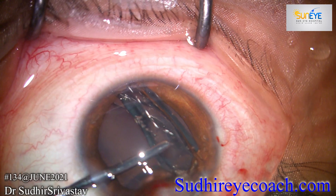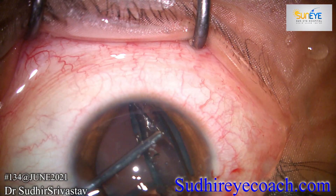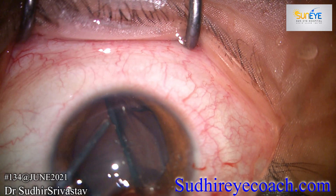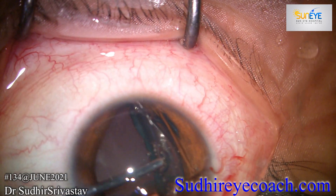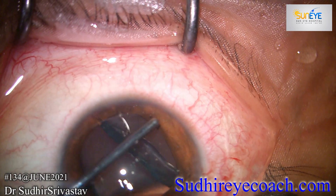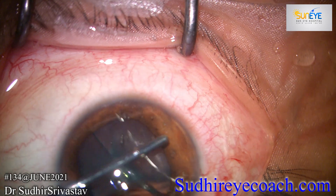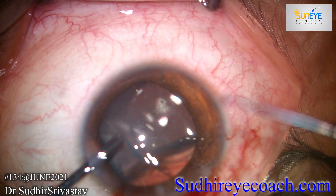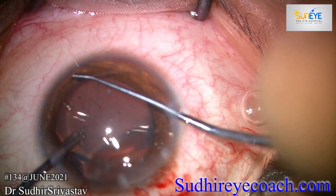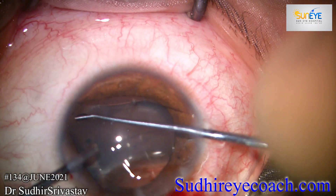Normally the phakic ICL opens inside the eye effortlessly, but here the ICL remained unfolded and I had to do a lot of manipulations to open it in the right way. This is the most crucial time of the phakic ICL surgery — we don't want the ICL to open upside down. Finally with effort it opened correctly, and I rotated the lens horizontally and placed it in the sulcus.